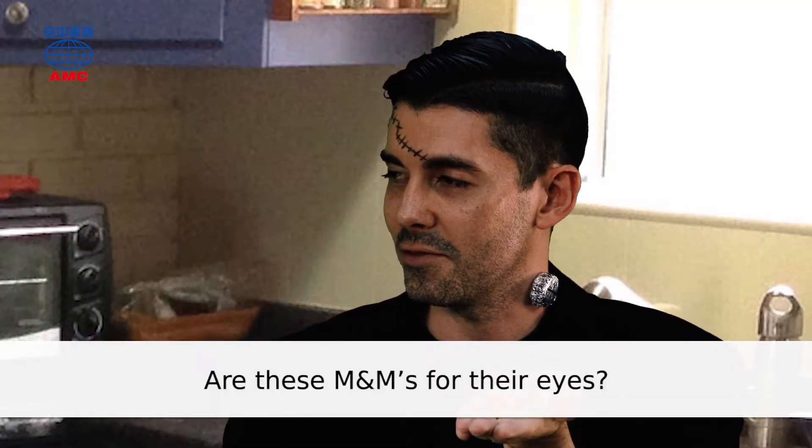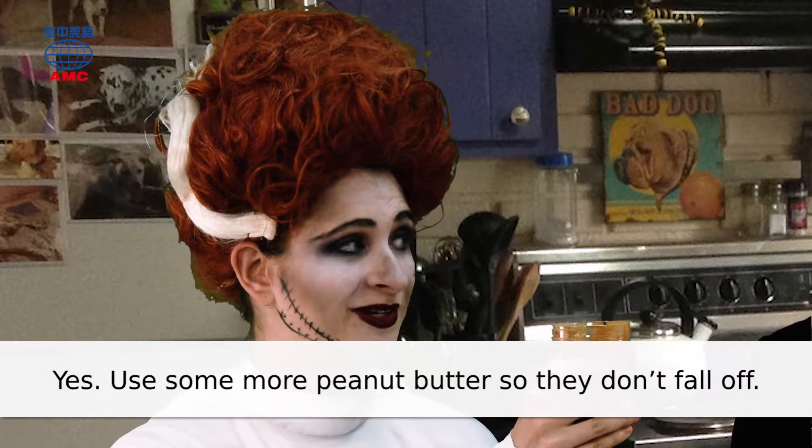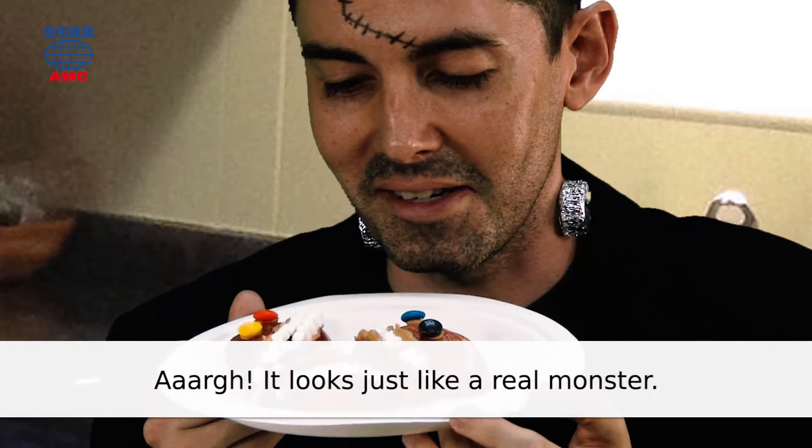Are these M&Ms for their eyes? Yes. Use some more peanut butter so they don't fall off. Blech. It looks just like a real monster.